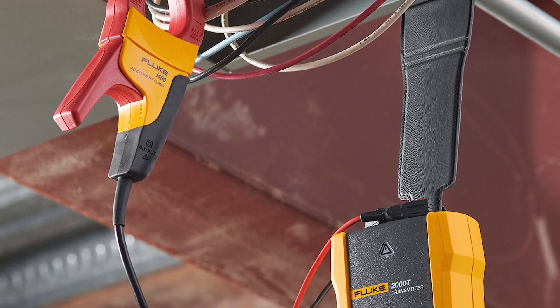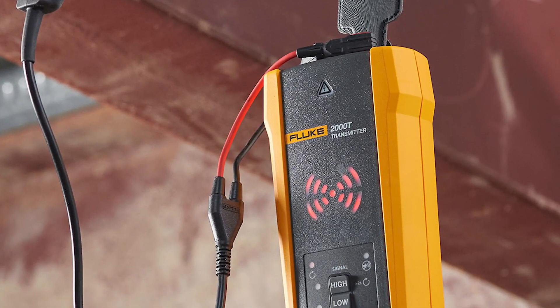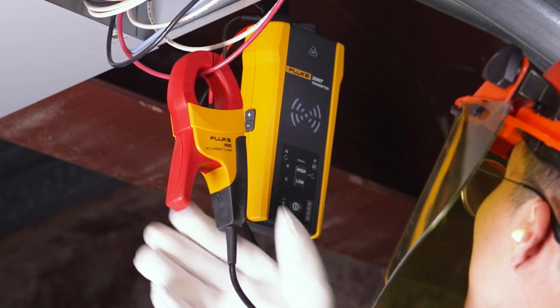To connect the clamp, connect the i400 current clamp test leads to the transmitter, then connect the clamp around the wire you want to trace. To increase signal strength, wind a few turns of the conductive wire around the clamp if possible.